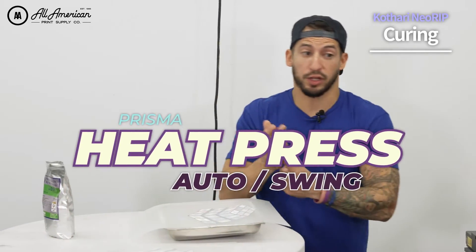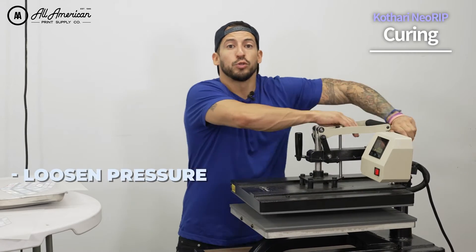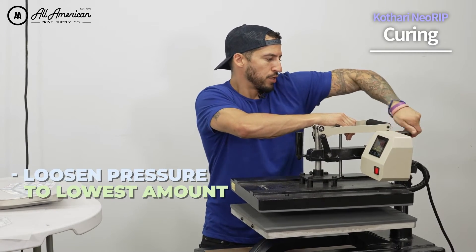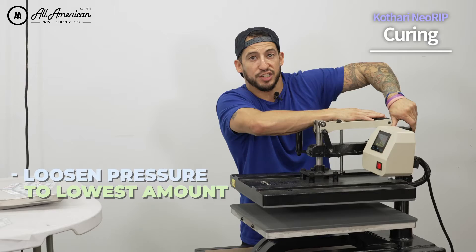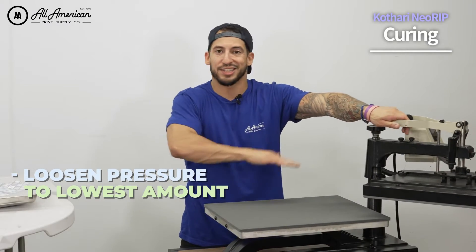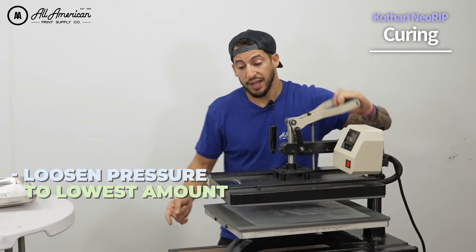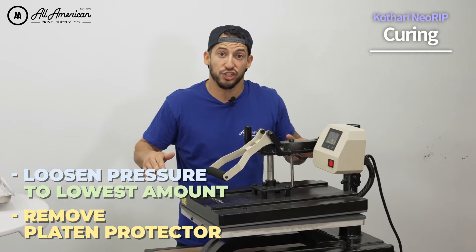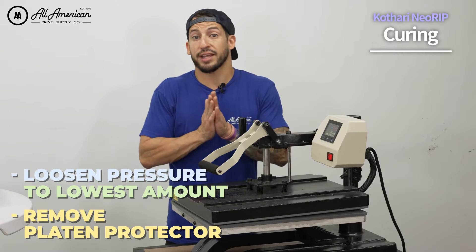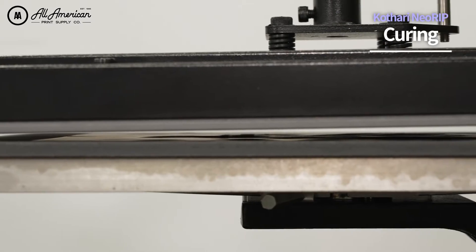If you have a Prisma Auto Clam or a Prisma Swing Away, a simple way to get better hovering and faster curing is just like this. First, you're going to want to loosen your pressure all the way down so that it's not applying much force at all. What you'll notice when you do close the machine is it's not going to actually make contact with the print. But if you do this, the platen is going to sit much closer to the actual transfer. It is worth mentioning I did remove my lower platen protector because if I have that cover on and it's not sitting entirely flush, it can actually raise our transfer area — and our direct-to-film print can actually make contact with the heating element. We want it close, but not that close.